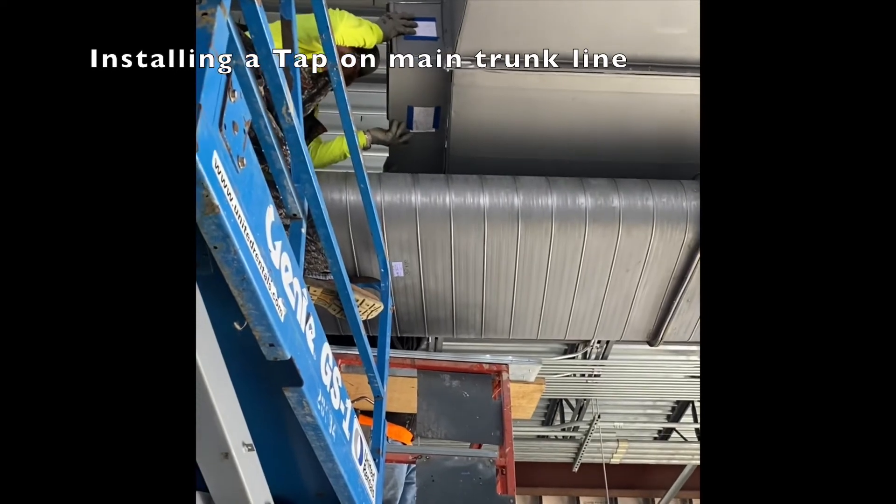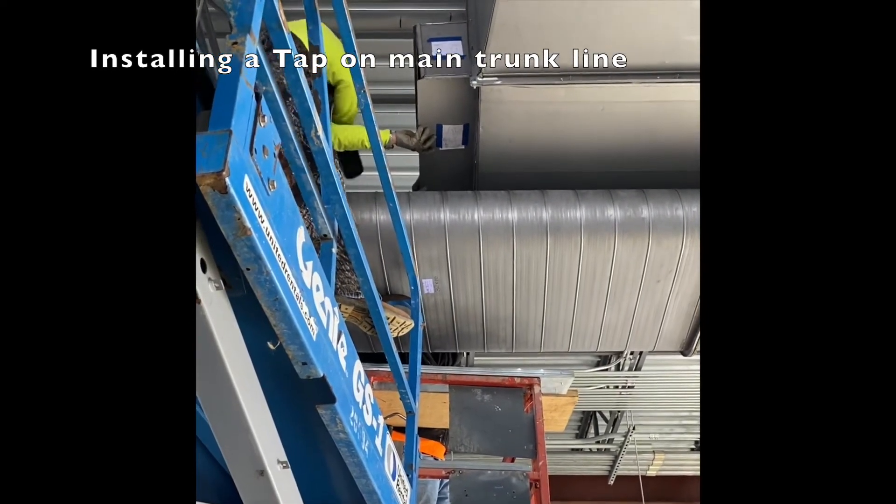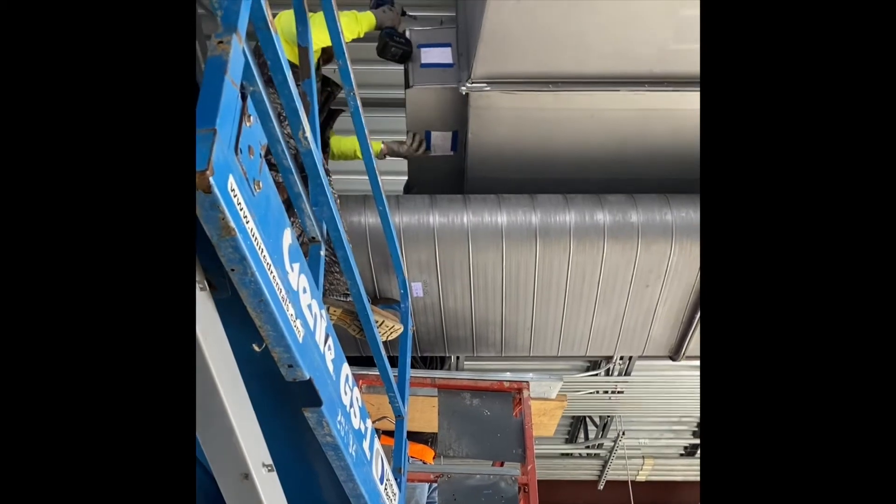You also do that a lot — tap into the duct. Yeah, good start. You often do that a lot.